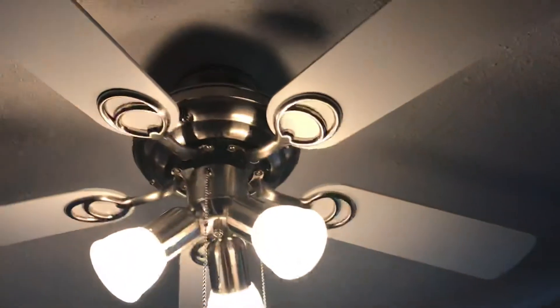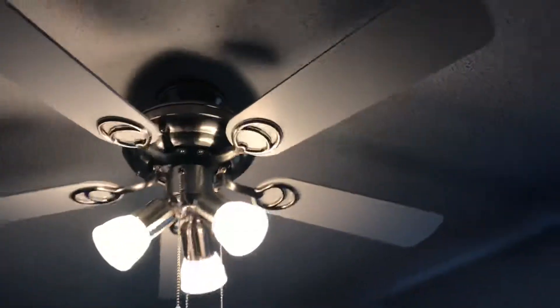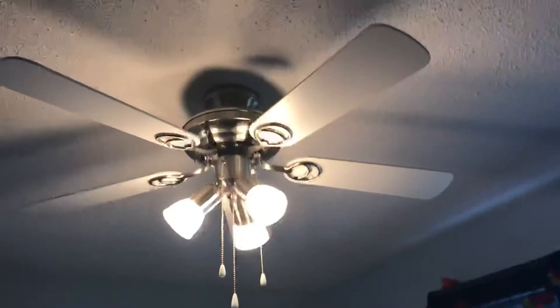Fan update. I have switched the side of the blades on my Jasper ceiling fan to the white side because I thought I might as well since I was actually bored one day.